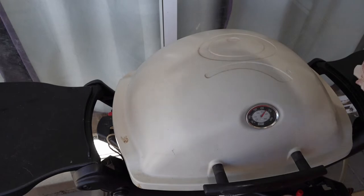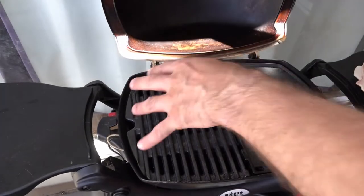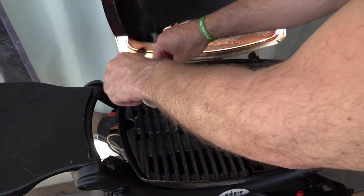The BBQ has been heating for about 10 minutes now. I prefer the best way to cook bacon is actually on the grill. You're going to want that nice and crispy.